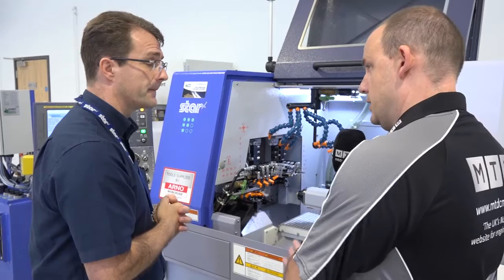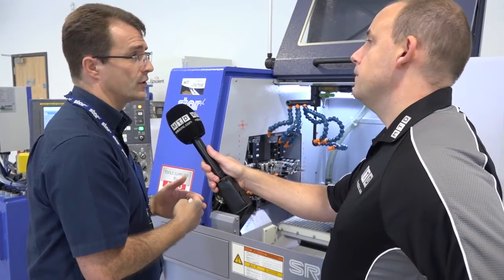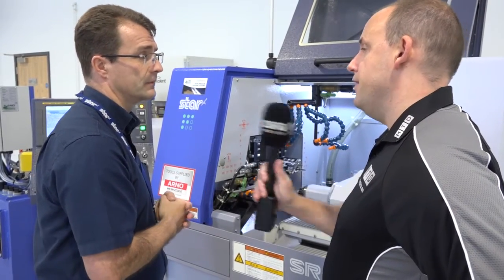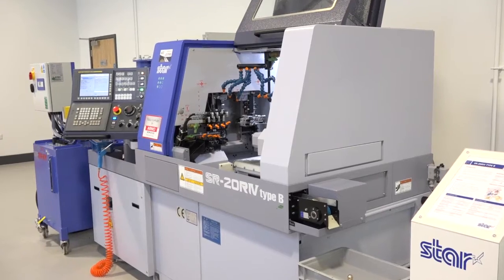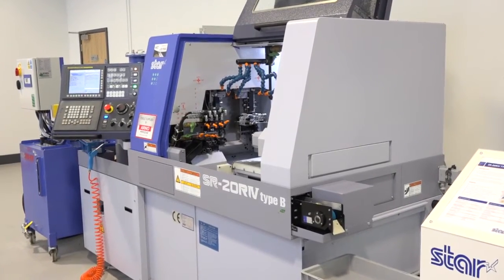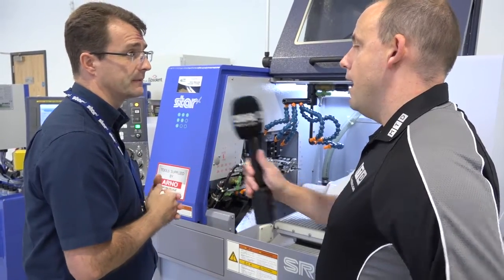I know it's a 20mm machine — that means it's a 20mm bar capacity machine? We can stretch it to 22.2mm, but yes, it's a 20mm. And the amount of axes? It's a nine-axis machine, but it's still a two-channel machine, programmed by two channels. So it's not a difficult machine to program, even with the fully programmable B axis.